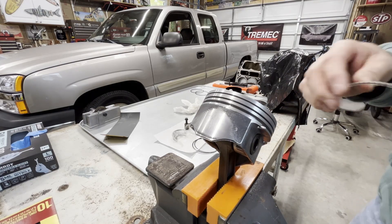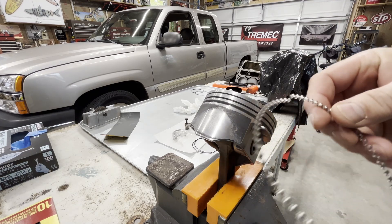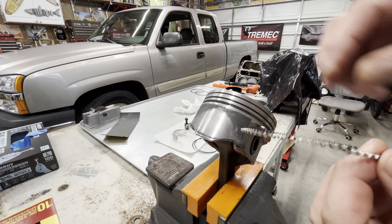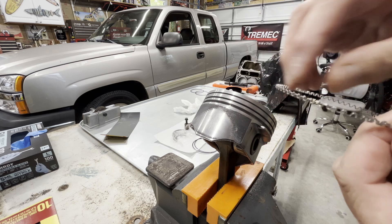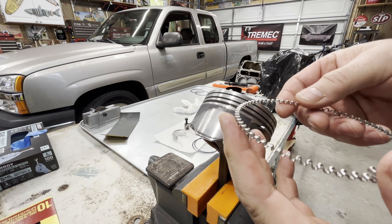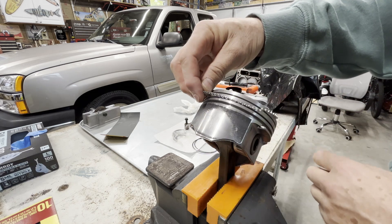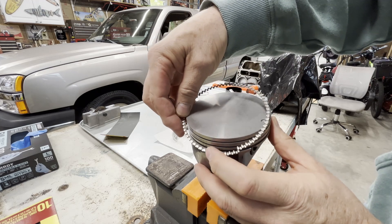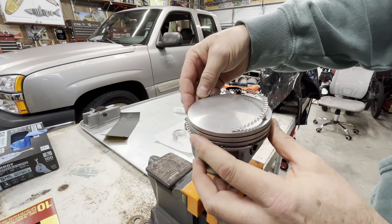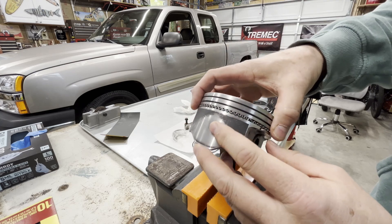Next is the oil ring — the little crinkly one. This cannot be installed wrong; it's made either way. There are little stops on the inner part — little stops for the rings that go above and below it. On this one you just kind of spiral it in. Just work it around; you don't want to spread it open. So we're in.